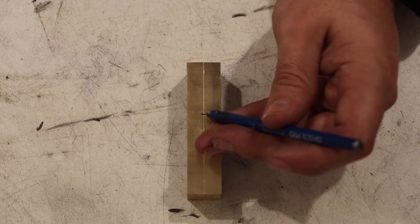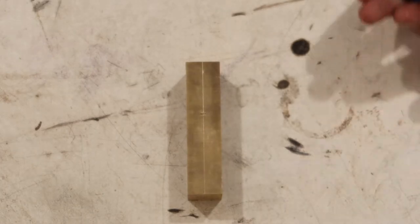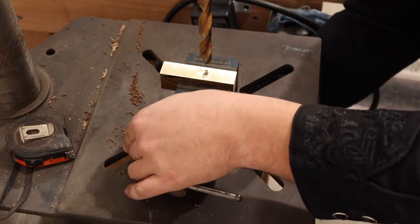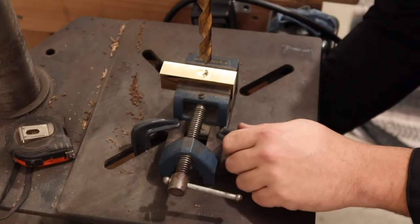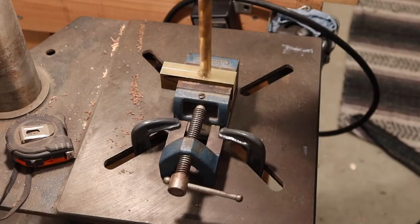We're going to give the center of the handle hole a good pop of the center punch. Now I'm drilling a half-inch hole for the handle. Be careful drilling brass — if the drill bit catches in the soft metal, it will ruin your day real quick.